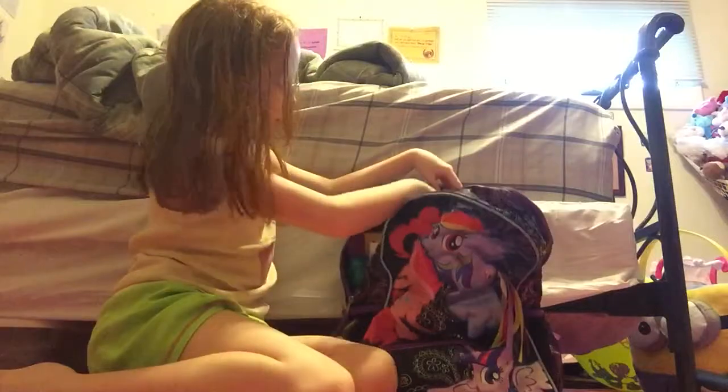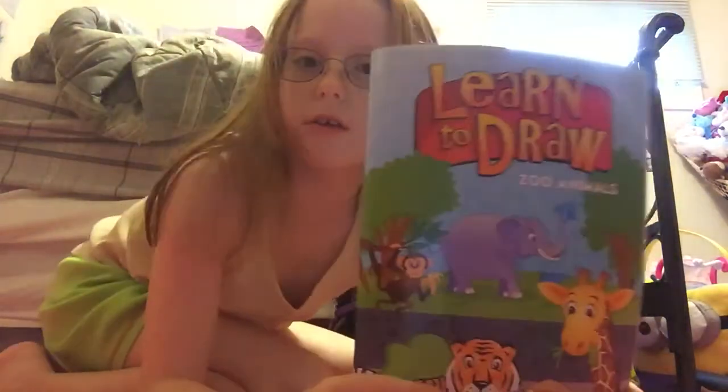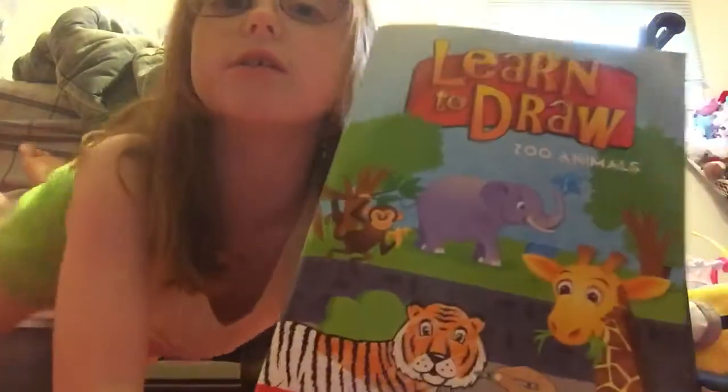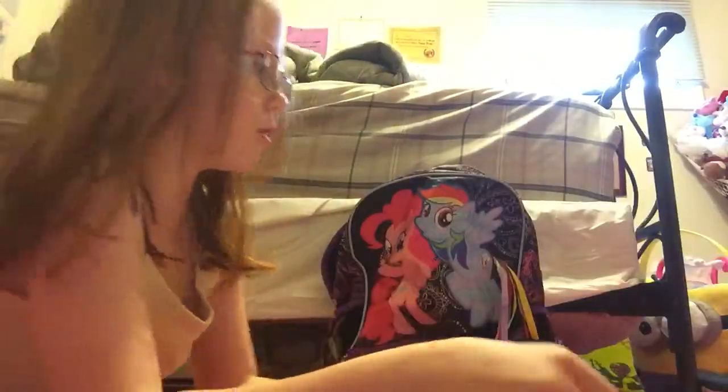As you can see, I have my My Little Pony book bag. I'm just going to open this up. I've got lots of cool stuff in here.